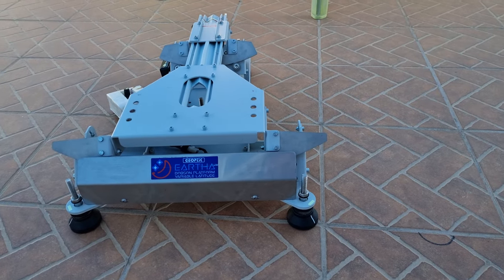My feeling is that the Dobsonian has a nice price point. If you have a GoTo, even better. If you don't, you can add an equatorial platform for $400 or less — a decent equatorial platform for an eight-inch Dobsonian. And the camera starts from $200 and up.